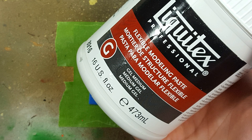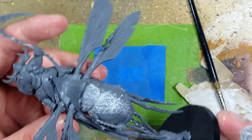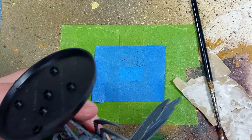Now with some Liquitex modeling putty, we're going to fill in the gaps and add some texture. These bugs - I make it so it looks like their flesh is running off, so with a little sponge I apply this all over most of the flat areas to add some more character, as well as trying to fill up the mold lines and the gaps in between.